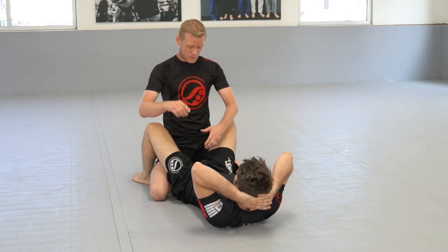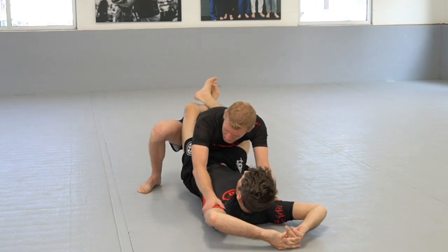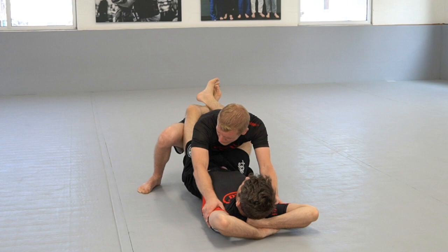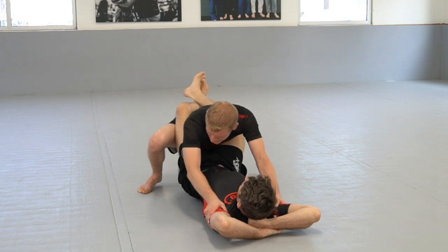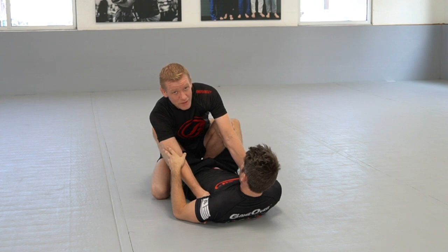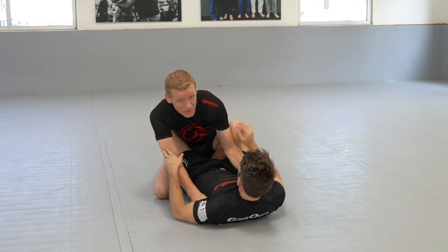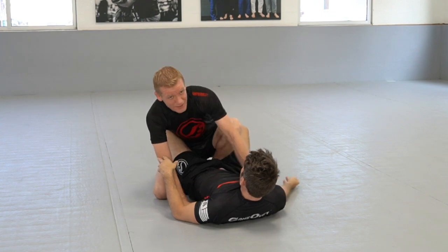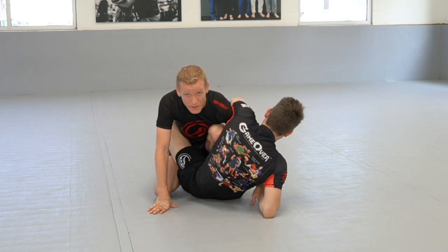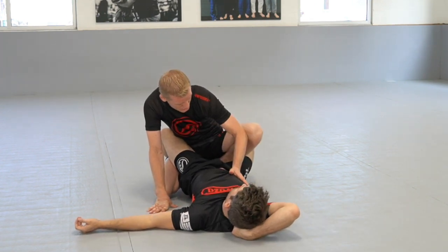I'll do both angles on this. I'm here, and I'm gonna step this foot up so he feels like that's the foot I want to stand up on or use to pass. I step up and then this knee slides right through the middle. Every time this knee slides right through the middle, this hand now comes and brings the elbow on the inside. Do not bring it on the outside — when you bring it on the outside, he can Kimura you or set an omoplata up on you. So we want it on the inside, pushing out.